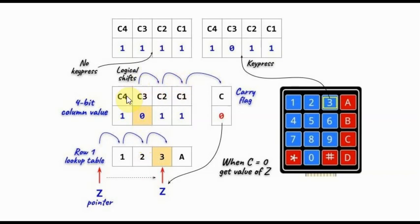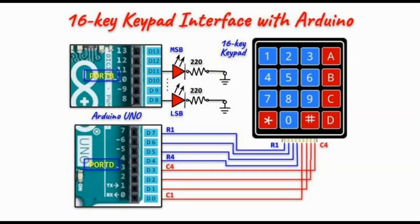At each shift of the column value, we increment the pointer value. Once the carry flag is cleared, the pointer will have the position of the key press.